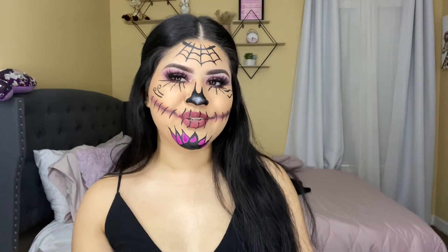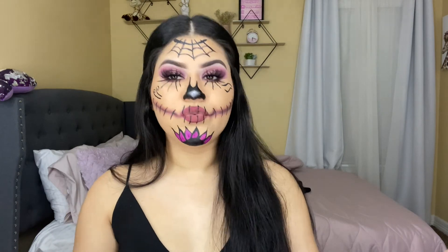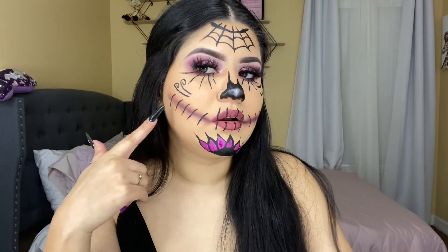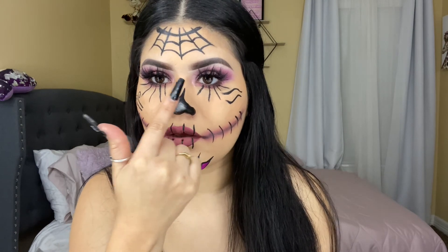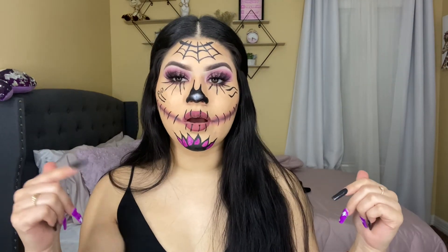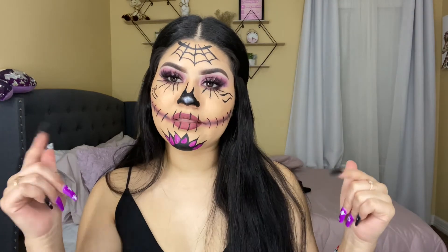This is the final look! It came out so freaking cute. When I was doing it, I wasn't sure how it was turning out, but after I added the shadow and painted the flower it just came together. Let me know how I did in the comments — let me know if you enjoyed the look. Everything I used will be linked in the description box.